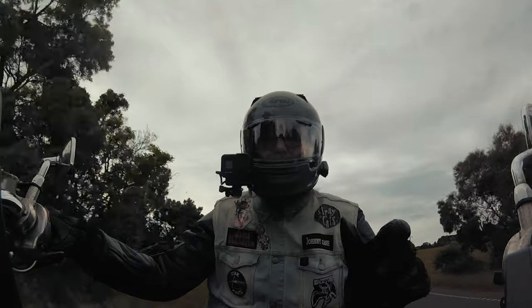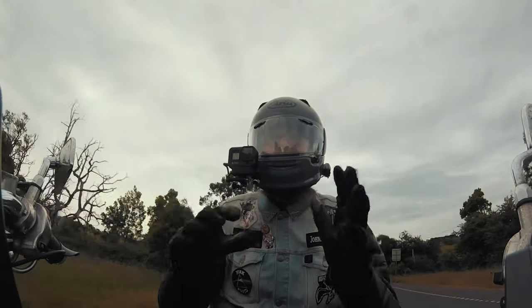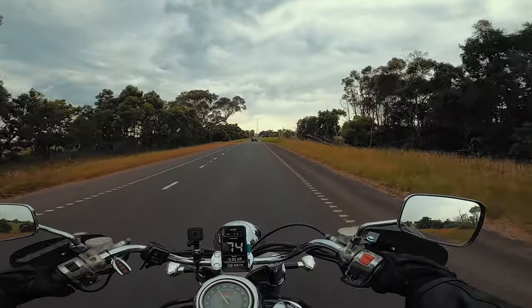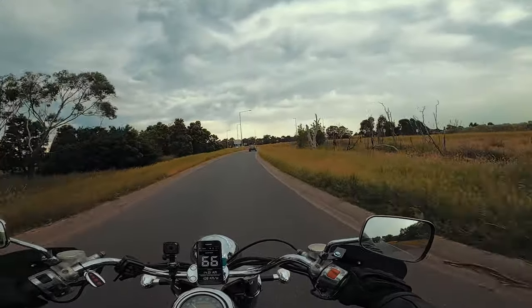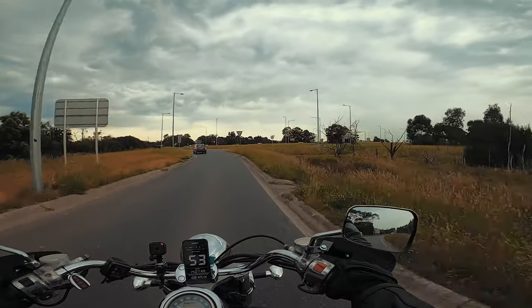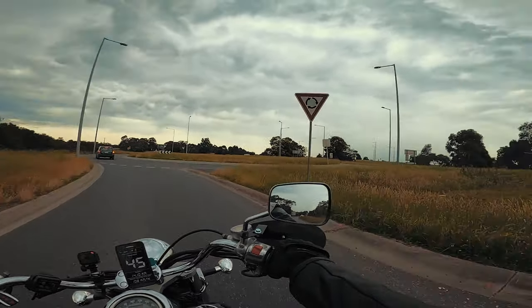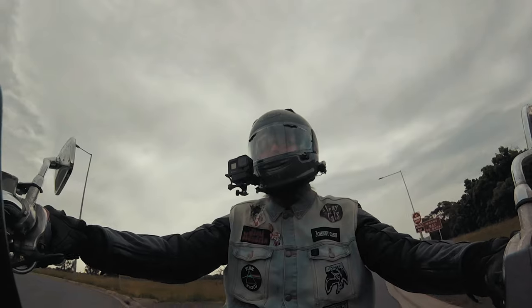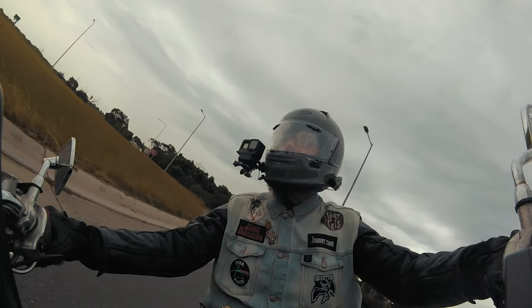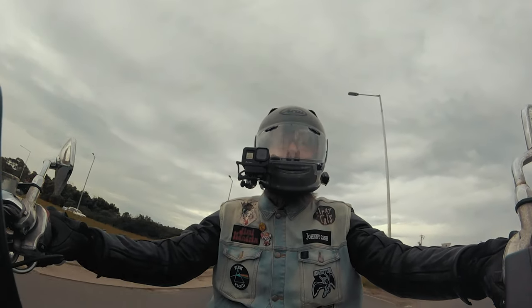Lockdown has finally finished for me — I'm not stuck in a 5km radius anymore. I can go places! It's springtime in Australia, which means it's warm and muggy. I probably shouldn't have worn a leather jacket and should have gone for something lighter. It's probably going to rain on me soon, but I'm going to go for a little squirt because I can finally get out of my little area.